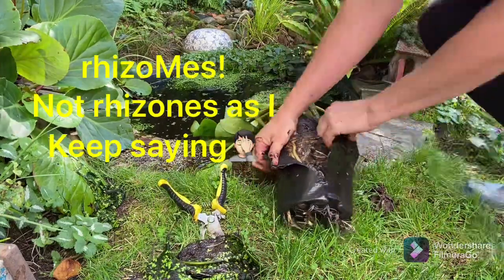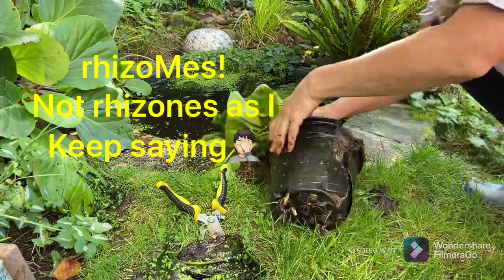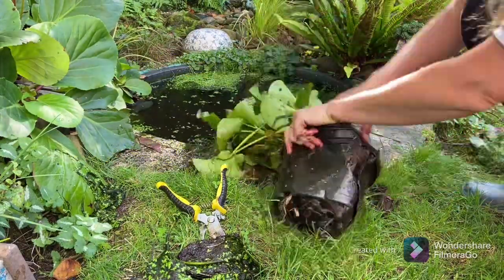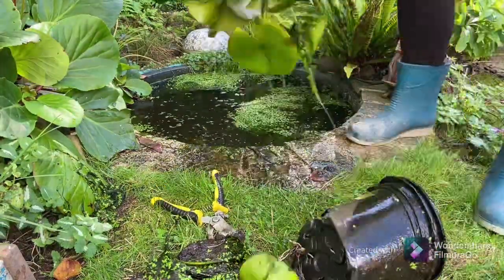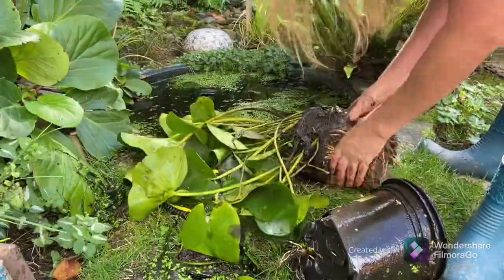Separate the tuberous rhizomes and trim them back to about four inches long — that's about 10 centimetres. Each new division should have some growing tips on the top and thin white feeding roots to stimulate new growth.